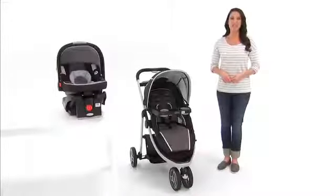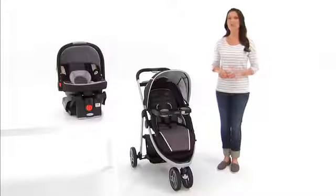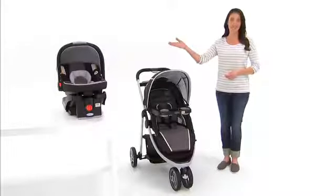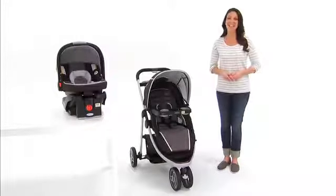Hi, I'm Jody, here to introduce the Mode Sport ClickConnect Travel System from Graco. It includes the Mode Sport ClickConnect Stroller and the Graco SnugRide ClickConnect 35 Infant Car Seat. Let's take a closer look.